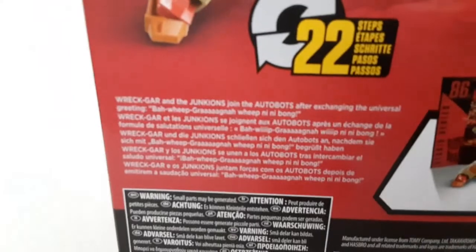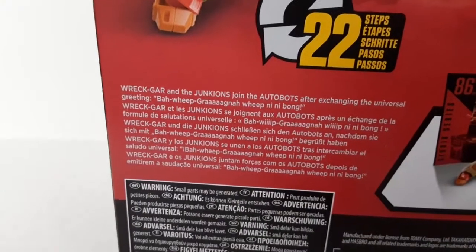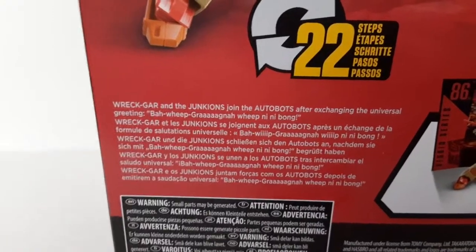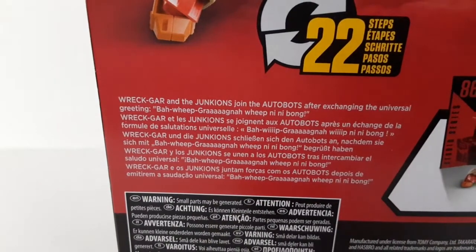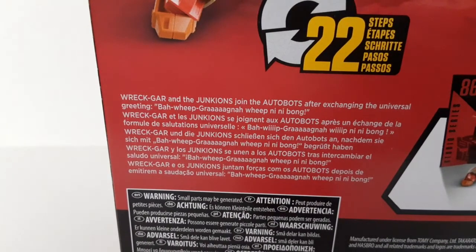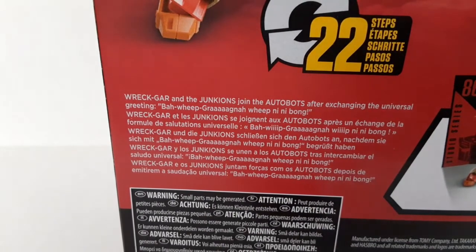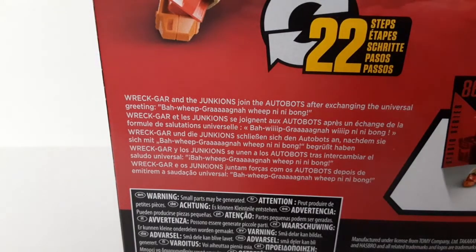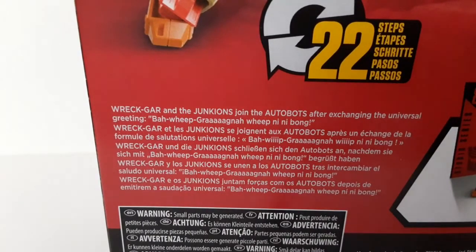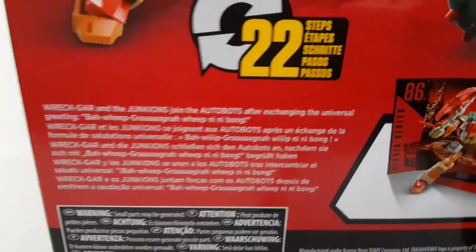For the little biography on the box, it says: 'Wreck-Gar the Junkian joins the Autobots after exchanging the universal greeting: Ba-Weep-Grana-Weep-Ni-Ni-Bong.' For those spelling it wrong previously, here's how Hasbro officially spells it — with a 'Grana' rather than just 'Grana,' and little hyphens in there. That's how Hasbro officially spells it on the packaging. And he's 22 steps.